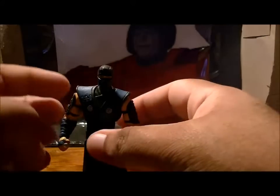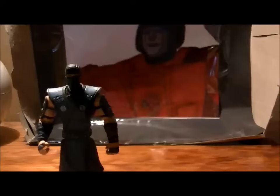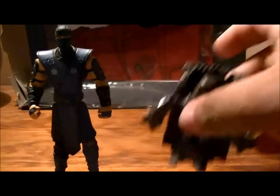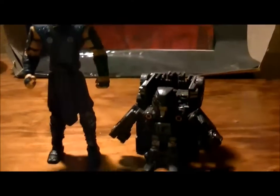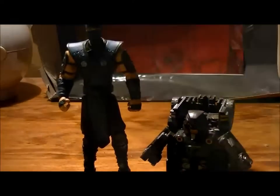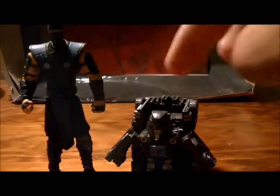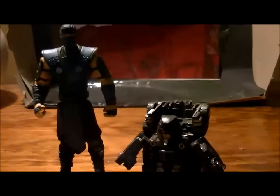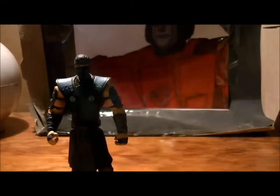Yeah, he can get into some cool ninja poses. Let's compare him with something else — here's Bot Shots Megatron. You can see he scales pretty differently; probably two of these Sub-Zero figures would be his height. But anyway, that's besides the point.